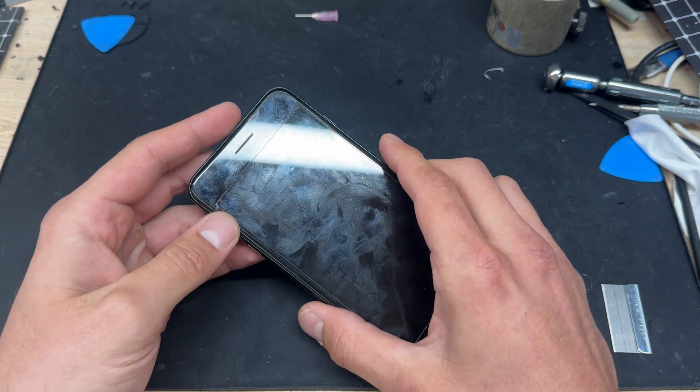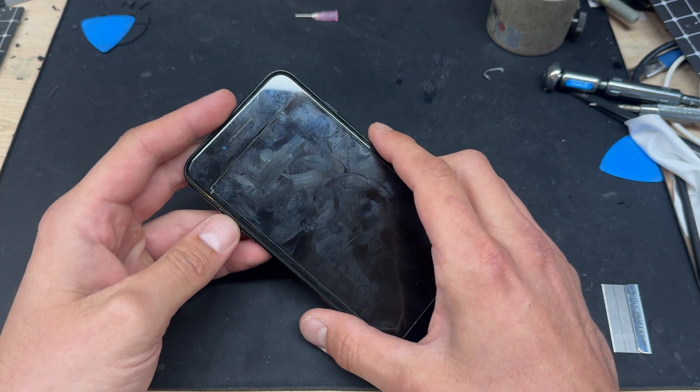In this video I'm going to show you step-by-step instructions on how to replace the battery on the iPhone 7 Plus.